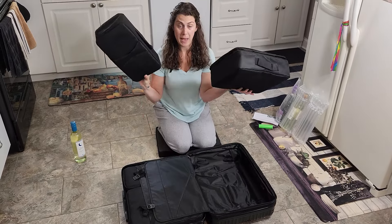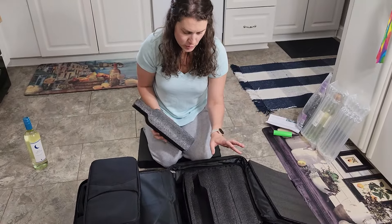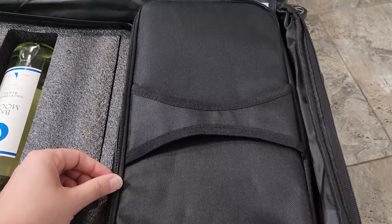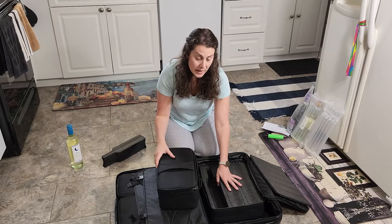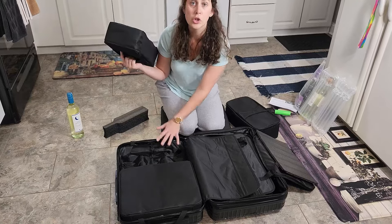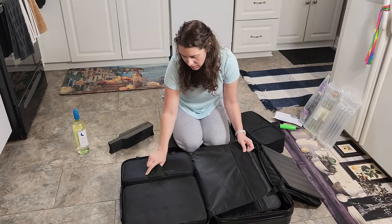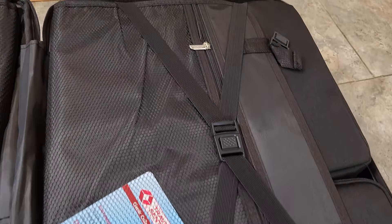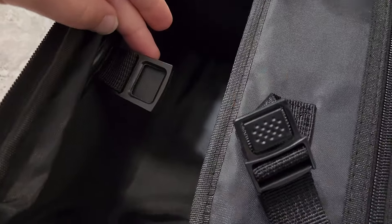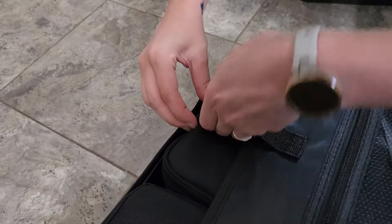Each side comes with two different packing cubes. In the packing cubes you have wine cutouts — take the wine cutout out and then you can fill the packing cube. It holds three in this one and two in this one. This would be a great option: you could take out the styrofoam beforehand and have these going empty over, then use them coming back. If you didn't need all 10 bottles, you could remove these and put your clothes, storage, or even shoes on this side. One of the things I really like is that it comes with a lot of different ways to secure the wine — it has nice buckles on the flaps that double-secure the bottles.